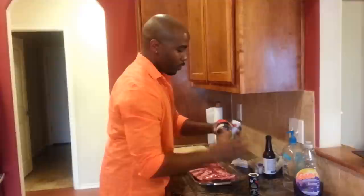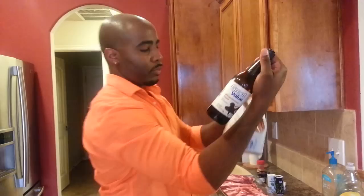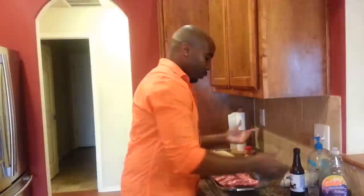So I'm going to get all my seasoning prepared. What I use is this grilled steak rub — delicious, got it from Walmart — some cinnamon sugar, which is delicious as well, your ordinary pepper, salt, and some Worcestershire sauce.